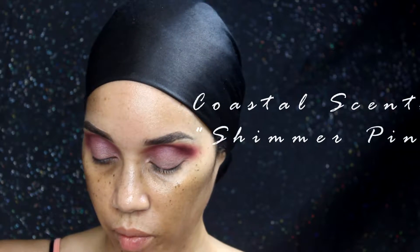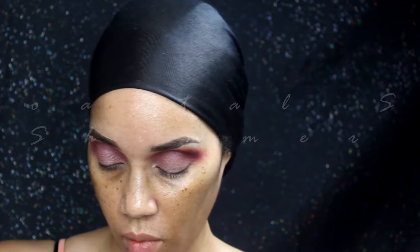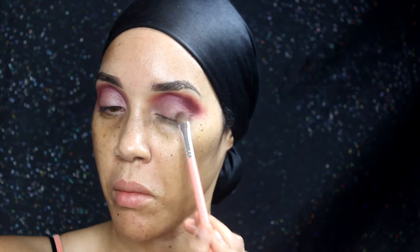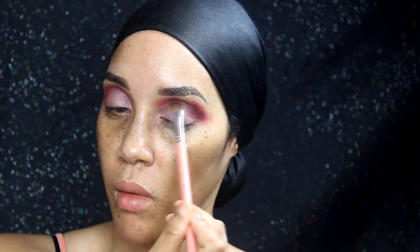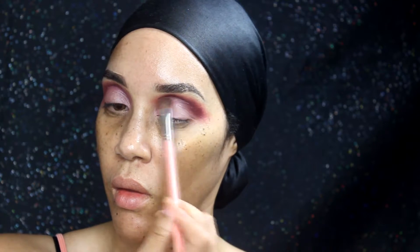I just keep building this up until I get it to the intensity and shape I want. This is something I didn't want to cut-crease — I wanted everything pretty much blended together.